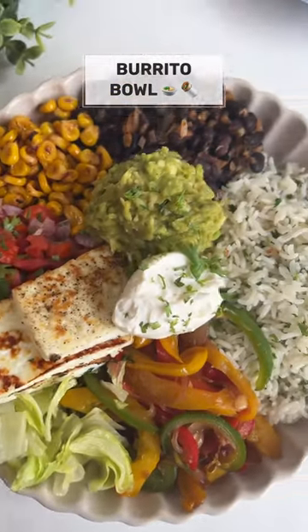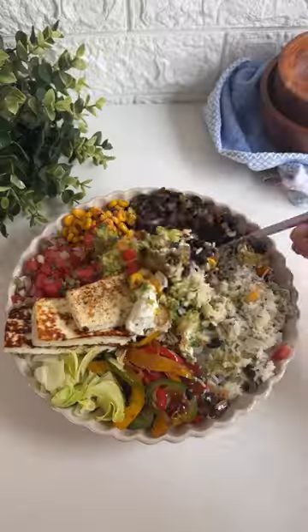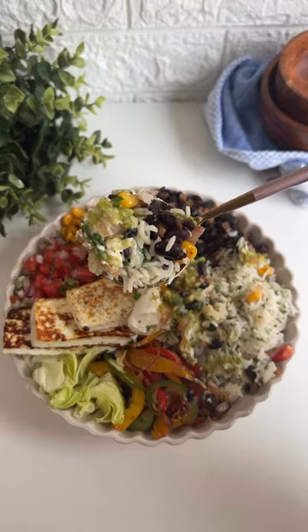Welcome to episode 5 of What's in my bowl, and today is one of my favorites — a high protein burrito bowl.